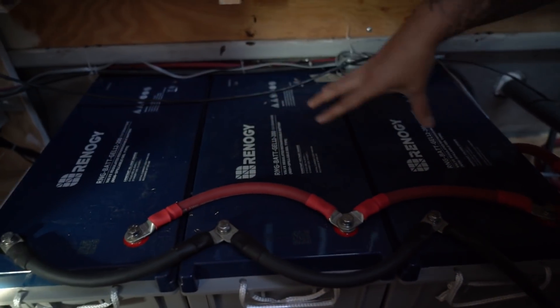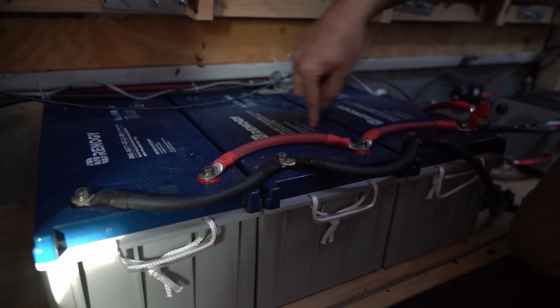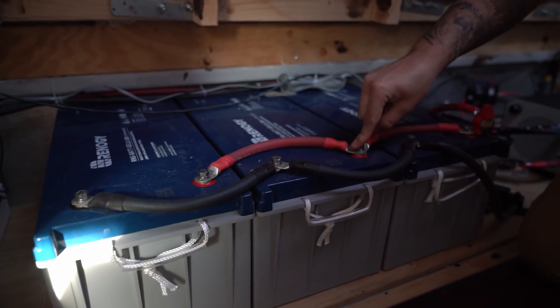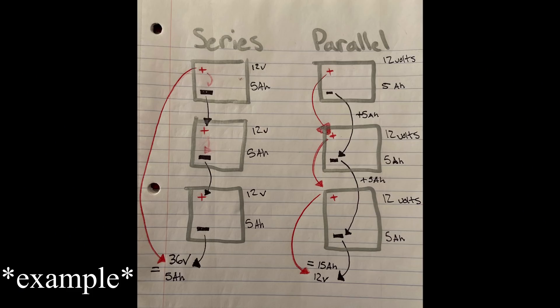These batteries right here are run in parallel. The difference in wiring is basically how you connect it. In parallel, you connect negative to negative to negative, and positive to positive to positive. If you ran it in series, it would be positive to negative, and so on. The way you wire it changes how many amps and how many volts are going through the wiring. In series you add the voltage; in parallel you add the amperage.